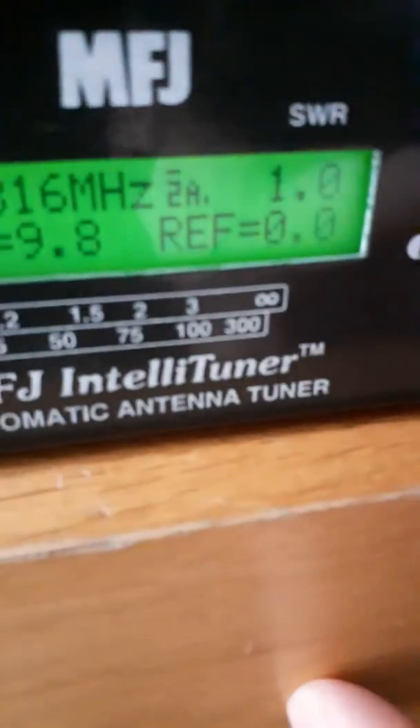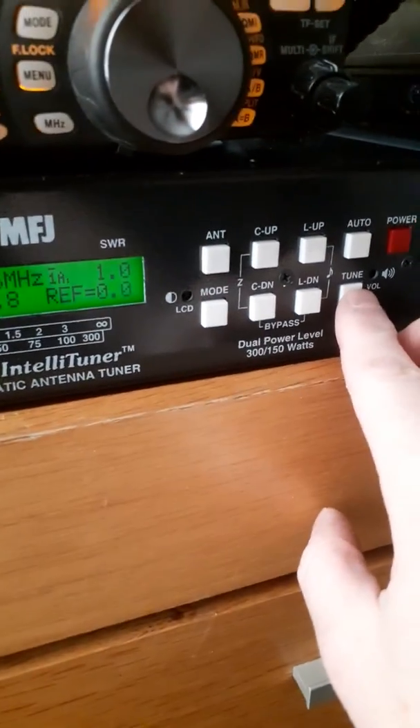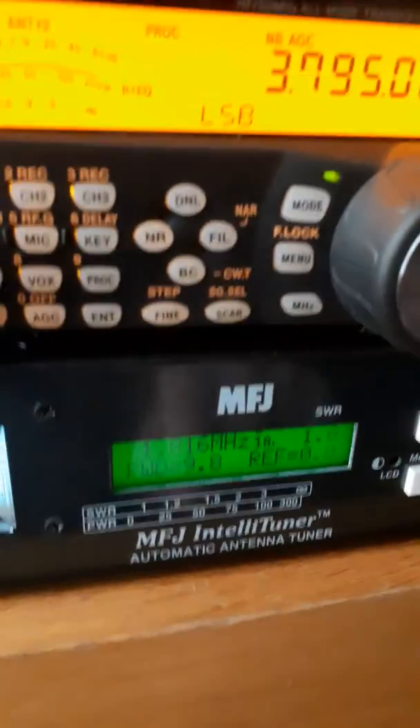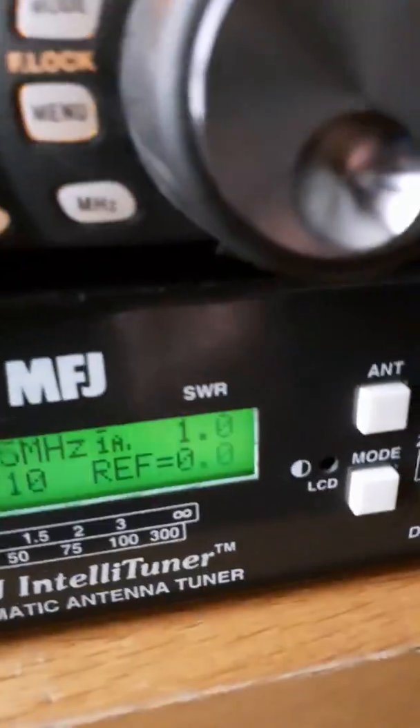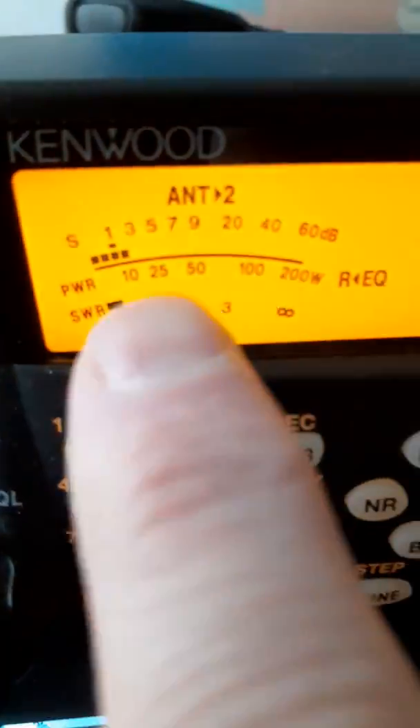Going to antenna 2 now — you'll see it moving to SWR 2 to 1, that's the dipole outside. Tuning this to see what happens. There you go — that's the tuned dipole, flat 1 to 1. On 80 meters on the dipole wire, keying on it again to see what happens — flat 1 to 1, as you see, and even in the radio it's a flat 1 to 1 SWR.